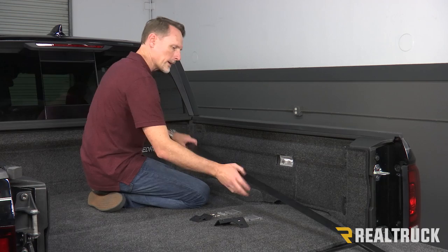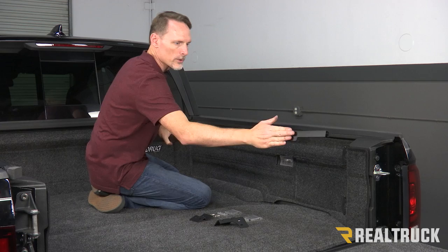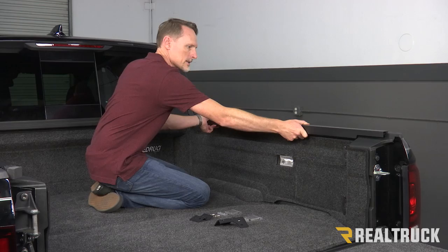We're going to locate our passenger side rail. The passenger side rail is going to have a cushion that goes towards the bulkhead and it's also going to have a cutout that goes towards the tailgate. On the inside of that rail is going to have a seal that goes up against the bed cap — it's essentially going to hang on top of the bed cap just like so.